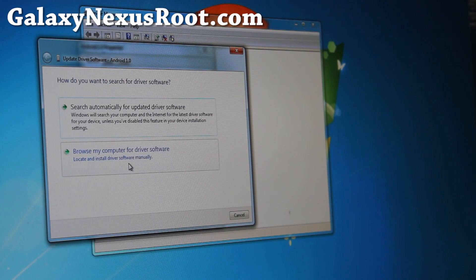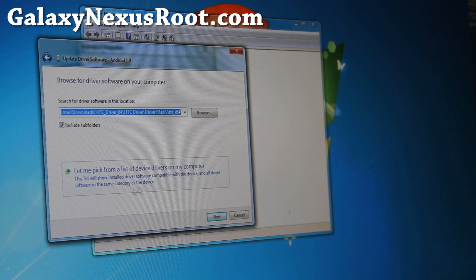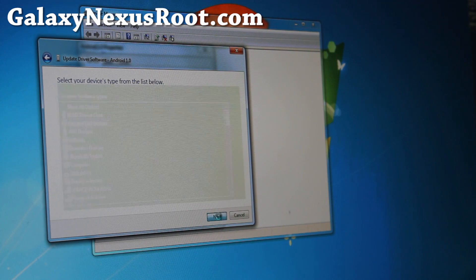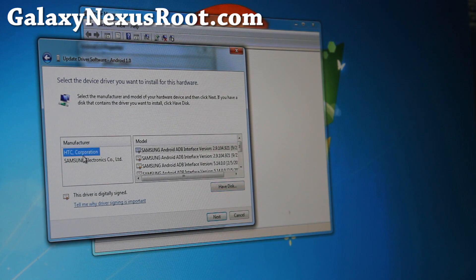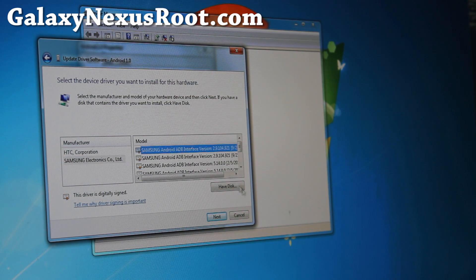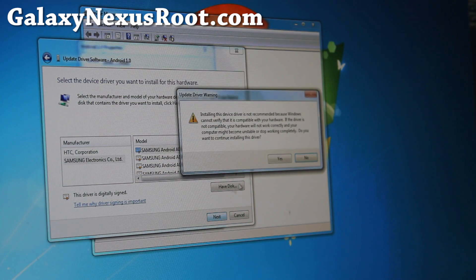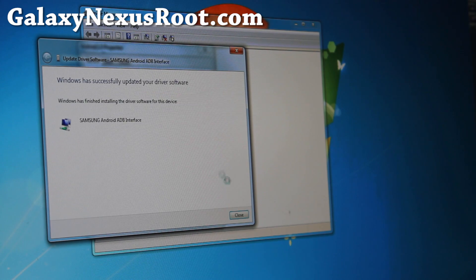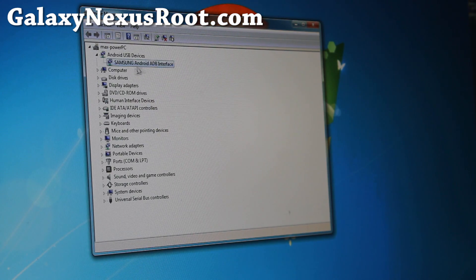So do this: find Update Driver, browse my computer for software, let me pick from a list of device drivers on my computer. Click on ADB devices — Android ADB devices. It gives me a choice for ACC. You could probably use the ACC driver too, but let's just choose Samsung. Any Samsung ADB interface version — anything with ADB, try it, it should work. Say yes. As long as it's communicating, it's all good. So it's working now.